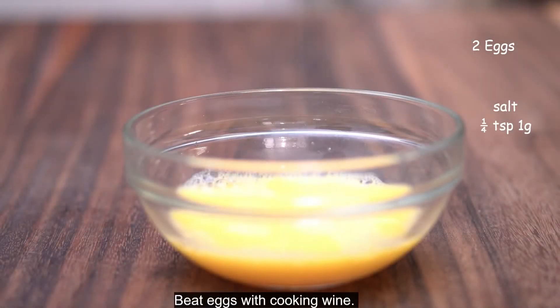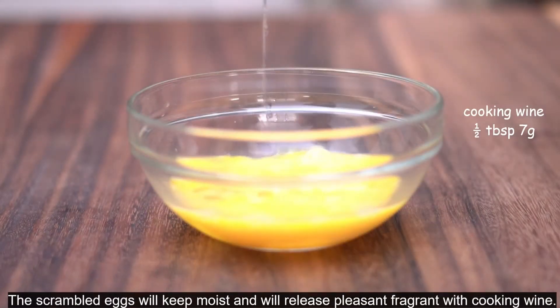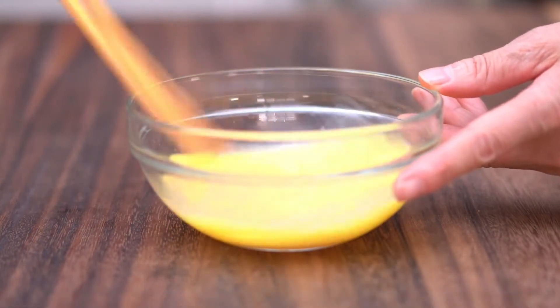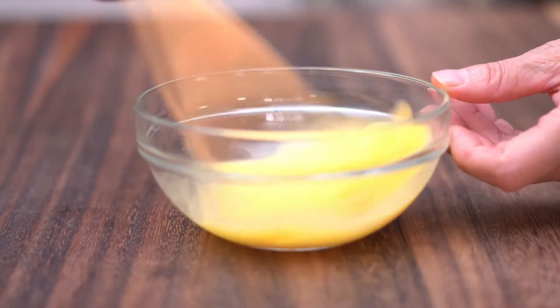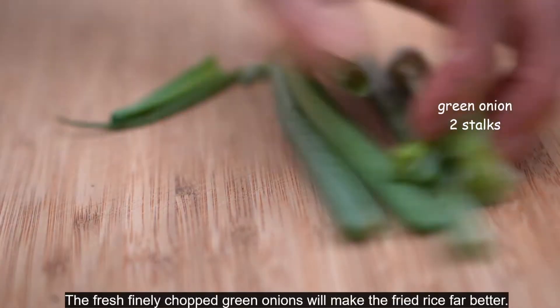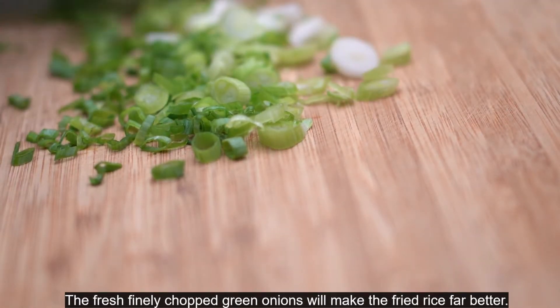Beat eggs with cooking wine. The scrambled eggs will keep moist and will release a pleasant fragrance with cooking wine. The fresh finely chopped green onion will make the fried rice far better.